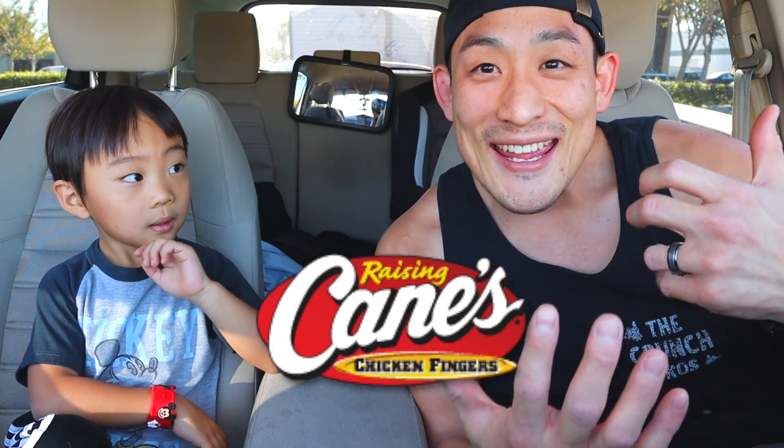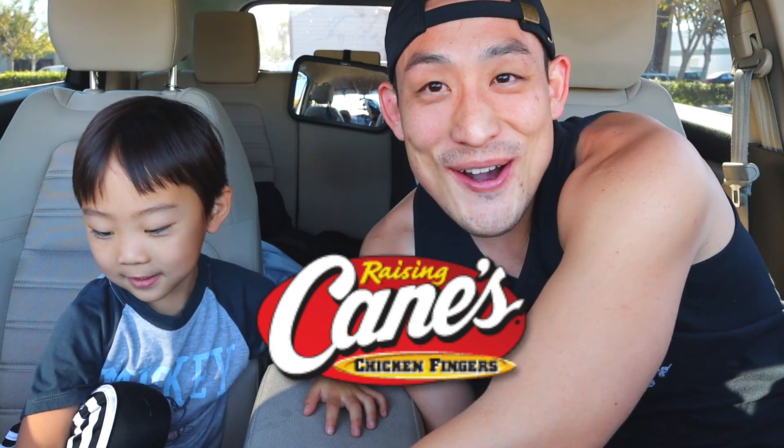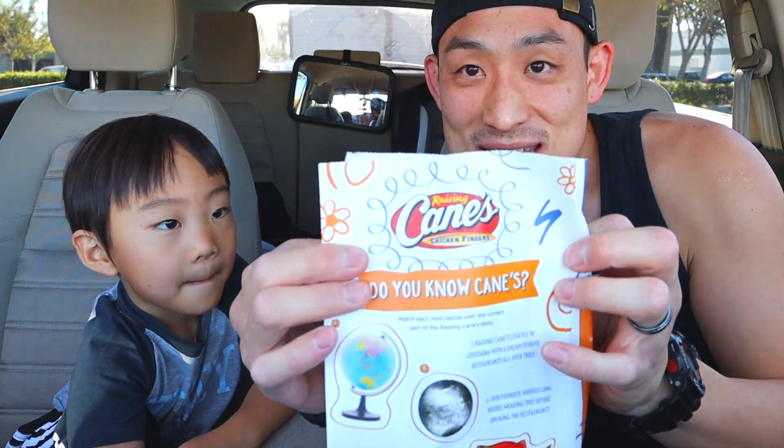So today we're eating Raising Cane's! We're going to Raising Cane's.